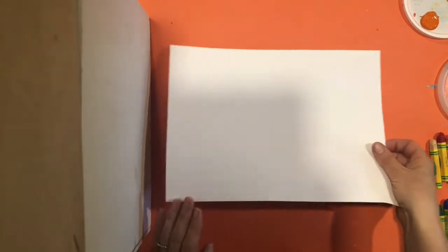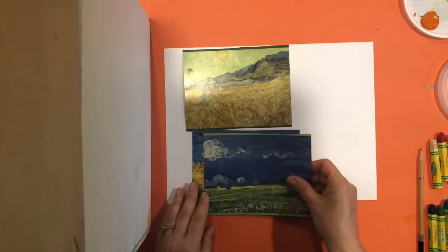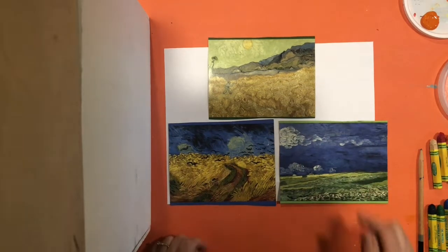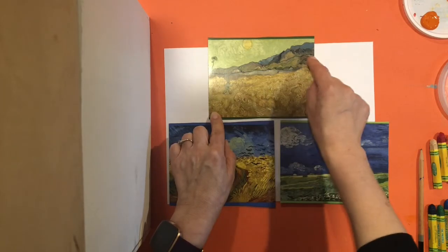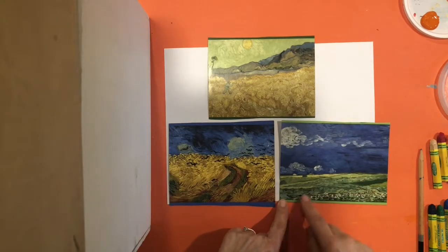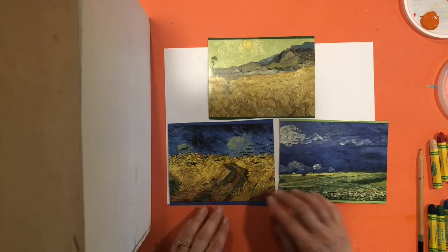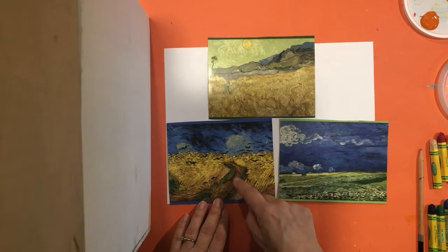We are ready to start our Van Gogh landscape. You have your paper landscape in front of you. I just have a couple of examples, and hopefully you had a chance to look at some of the other examples of his landscapes. We can see in these ones we have sky, sometimes some hills in the mid-ground. This one has little houses and then the foreground with some fields. This one is more simple — it's just got a sky and some fields in the mid-ground and foreground, little flowers and things. This one, mostly sky and just fields with a little path going through.